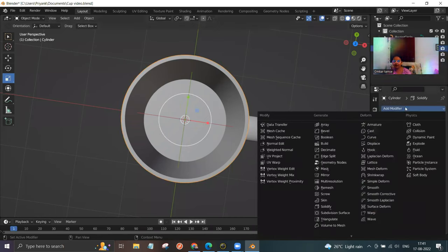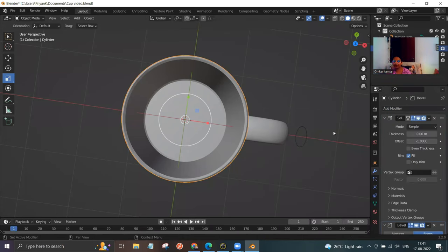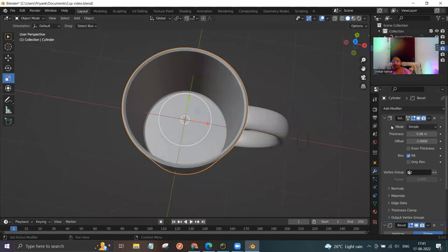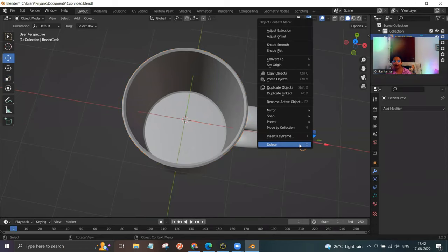Again click on add modifier and then click on bevel. Here you can modify the shape. Make sure you click on apply. You can see a circle over here — left click on it, right click, and delete.